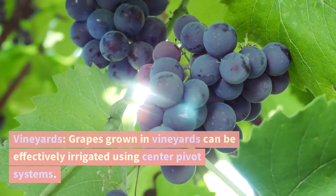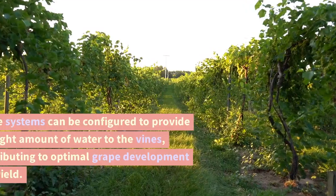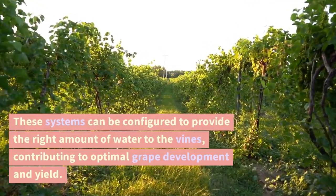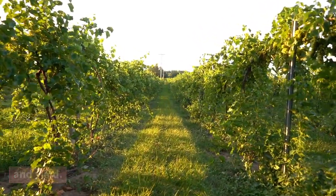Vineyards. Grapes grown in vineyards can be effectively irrigated using center pivot systems. These systems can be configured to provide the right amount of water to the vines, contributing to optimal grape development and yield.